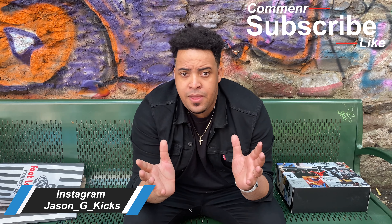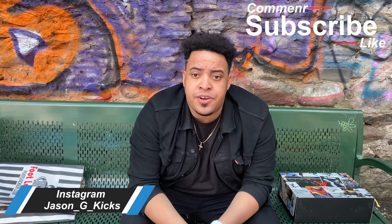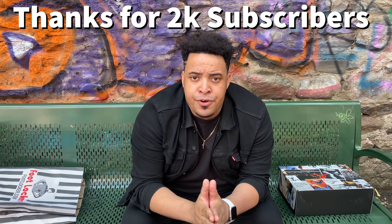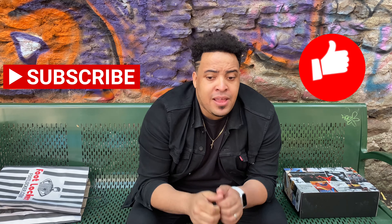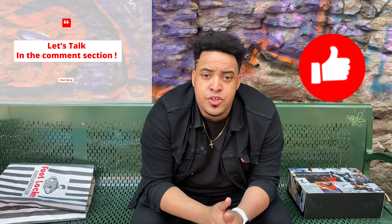Sorry for all the noise, but we are outside today because I went to pick up this shoe at Foot Locker and there were people talking and interrupting. Before we go into the shoe, I want to thank the people who have been supporting me — really appreciate it. If this is your first time on my channel, go and subscribe, hit the thumbs up, leave some comments down below, and let me know your feelings about this sneaker. Let's just go with the video.